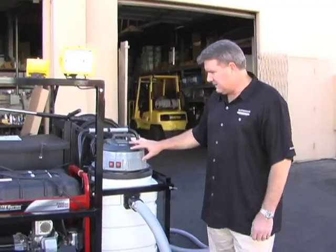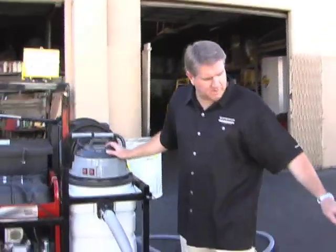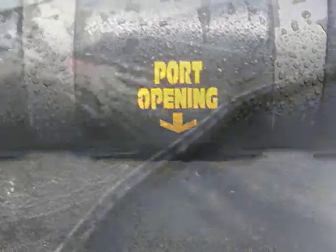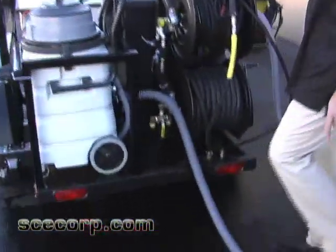This is a vacuum boom system. The boom is connected to a hose and picks up water through slots in the boom, running it up into the vacuum. There's a sump pump in the vacuum, which then pumps the water out of the vacuum system up into the water filtration system.